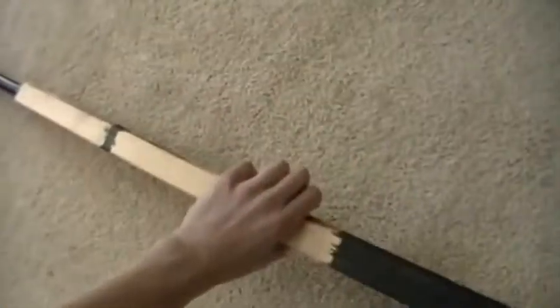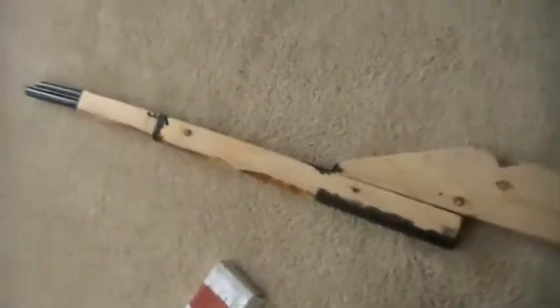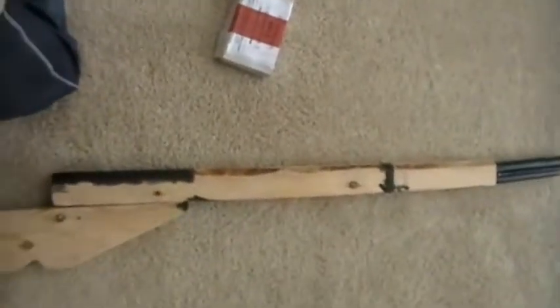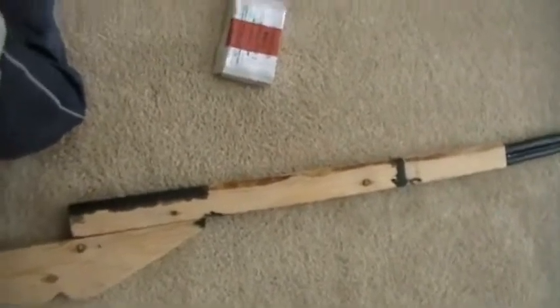I feel like this is a good background sort of gun — like, if I need a weapon for somebody I can give them this and it will work, but it's not too great anyways.